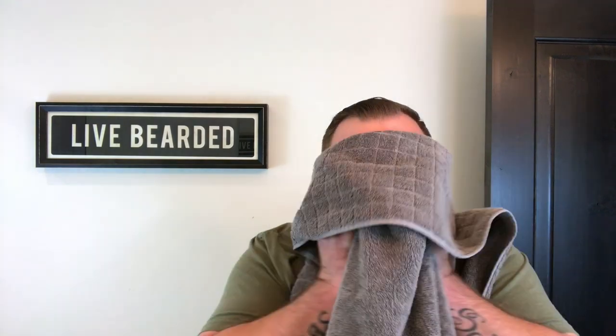First thing you're going to do after you get out of the shower: use your Live Bearded beard wash, then lightly towel dry just to get that excess water off — you don't want it dripping. Then I always hit it with my Live Bearded beard comb and just get those waves started to work out a little bit. Then you're gonna hit it with the blow dryer on high heat to get it worked out. I'll show you how to do that real fast — doesn't take long at all.